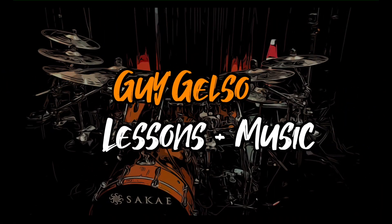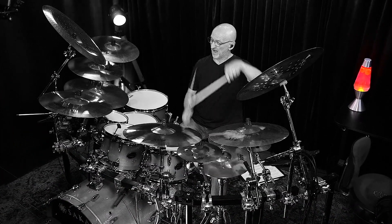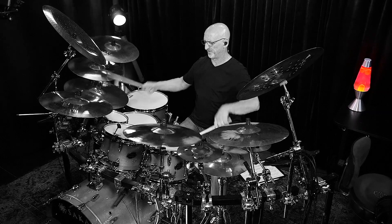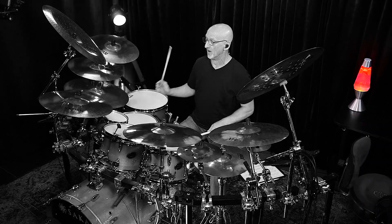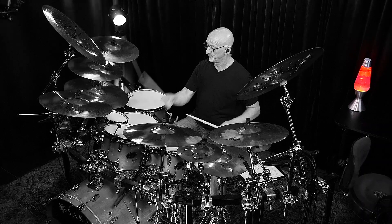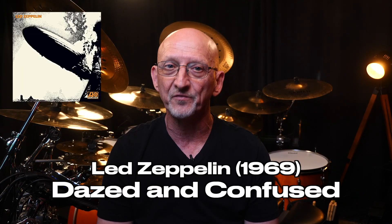Hi everyone, it's Guy Gelso here. Here's another rock and roll history lesson coming up right now. Dazed and Confused from Led Zeppelin's 1969 brilliant first album.